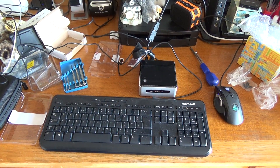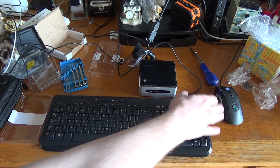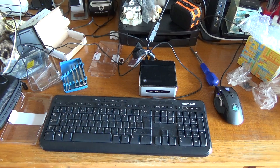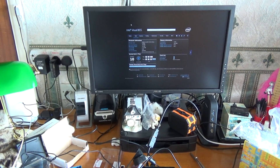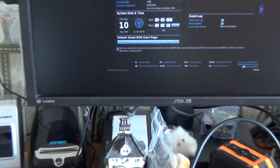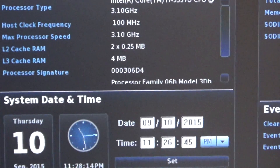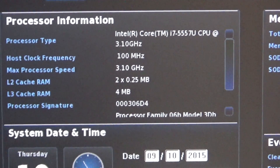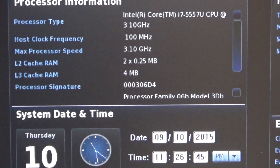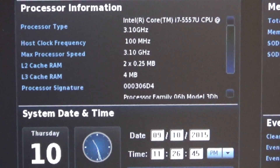Here we are with the actual system set up now — the system, keyboard, and mouse, and we've also got the video cable into the monitor. Let me zoom in to the monitor so you can get the details. As you can see, there's the processor information — it's a Core i7 processor at 3.1 gigahertz. That information means everything is all in working order, and if I slide across you can see I've got the 16 gigabytes of memory.